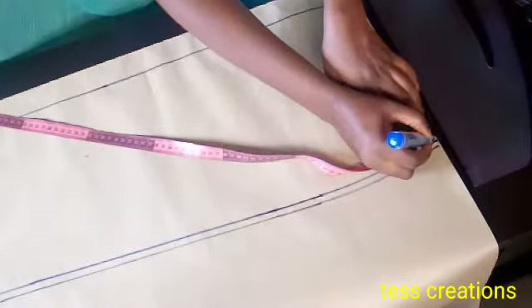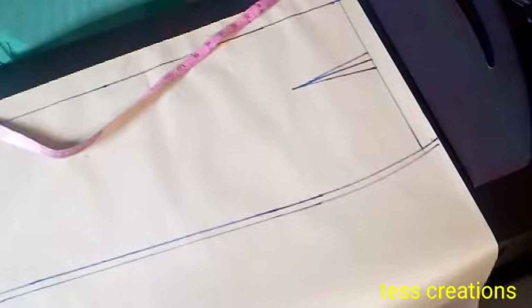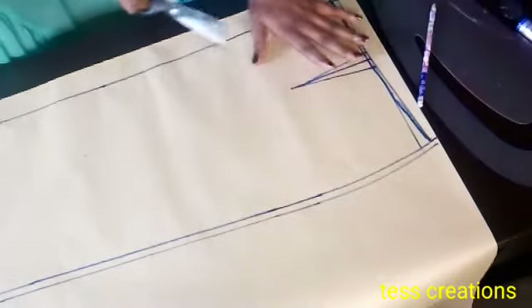On the zip side I'll come down by 0.5 and connect it with a straight line, and then I'll curve it. Now I have curved it and I'm going to be cutting it out.